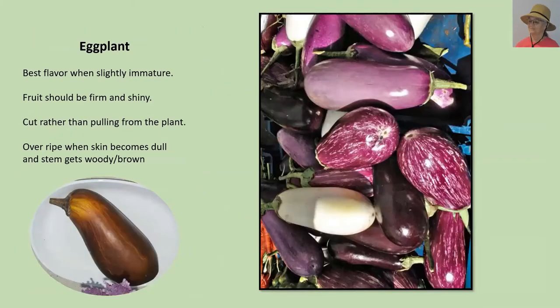Eggplant is best when it's slightly immature, and the problem is that most people let it get too ripe. It should be firm and shiny — look at the picture on the right, all of those eggplants have a reflection from the camera flash: they are firm and shiny. The stem is really thick and tough, so you will need pruners to harvest. When overripe, look at the bottom left picture: it becomes dull, has more of a brown tint than a purplish tint, and the stem will get very woody and brown.